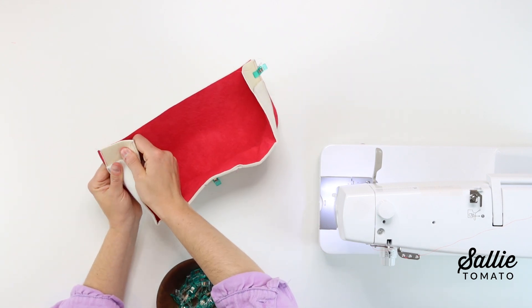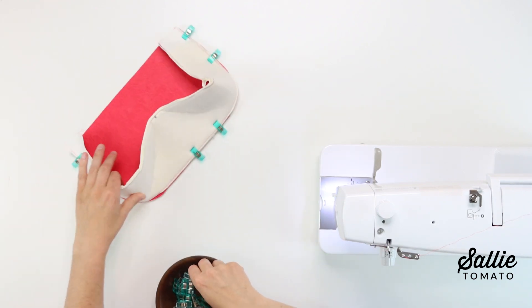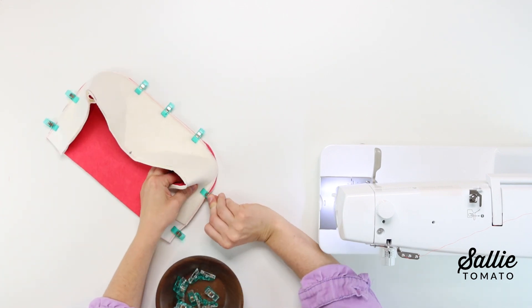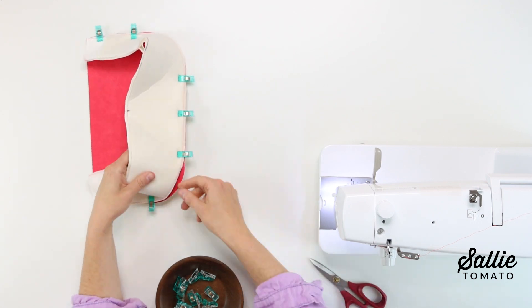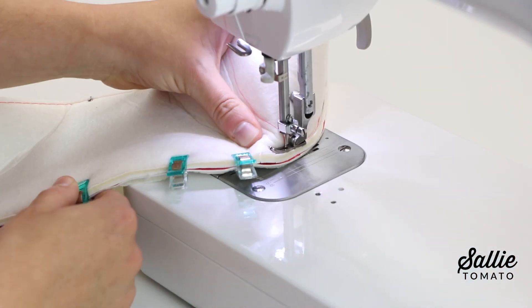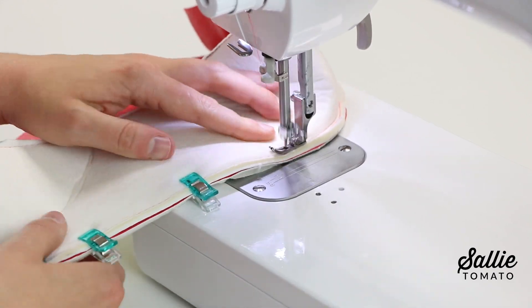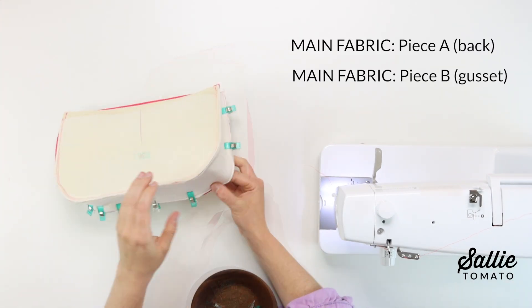Then align the top edges and the sides and clip each of those. Then align the remaining edges and clip the layers together. If you're having a hard time getting the gusset to lay flat, I recommend cutting eighth-inch snips into the gusset along the curved edges to help it lay flat. Once you're ready, sew the layers together with a quarter-inch seam allowance. After one side is attached, you'll repeat to attach the gusset to the main fabric back.